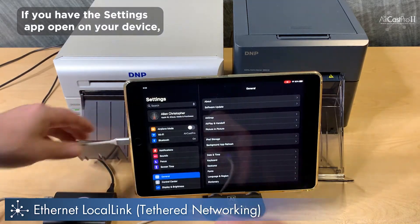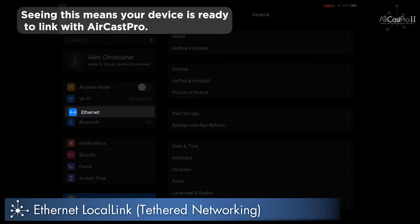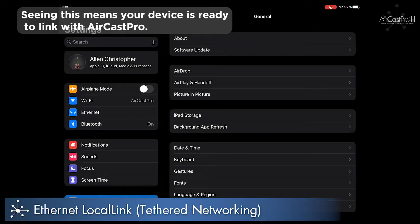If you have the Settings app open on your device, you should see an Ethernet section appear beneath your Wi-Fi settings. Seeing this means your device is ready to link with Aircast Pro.